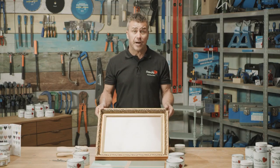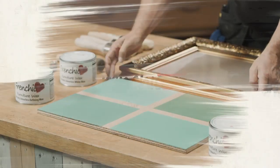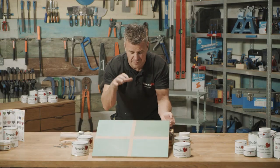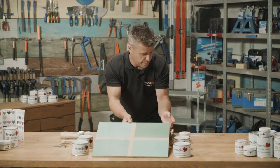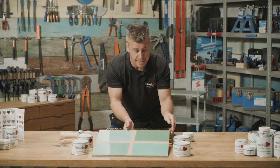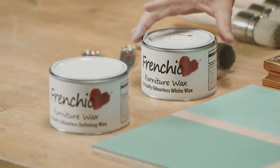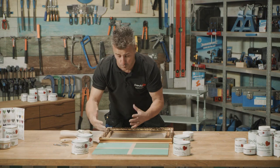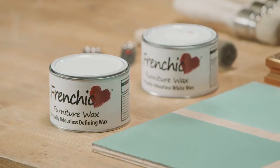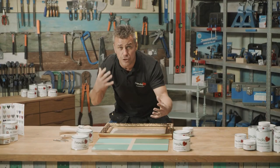First of all I'm going to paint this picture frame using the Anguilla from the original range. When you look at this board it gives the impression it's four different colors and four different shades, but in fact it's painted with the Anguilla, left to dry, and then the four different waxes are applied over. In this corner is the white wax — this is going to give it a bleached, washed-out look to the actual surface. Then we have the defining wax, which is going to apply on a surface that's got any definition and really draw it out.